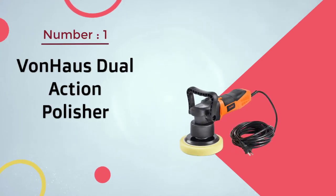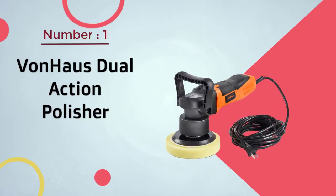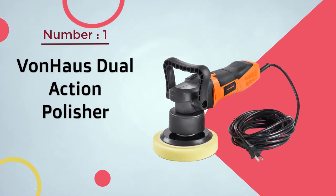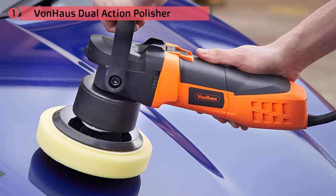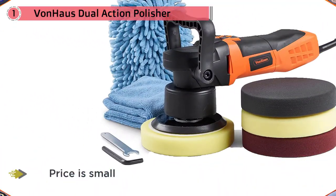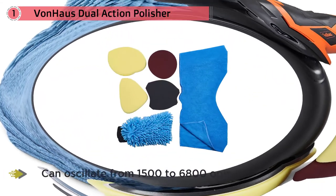Number one, most popular: Von Haas dual action polisher. Even though the price is small, the DA still packs a punch. Its 600W motor can oscillate from 1500 to 6800 OPM, which gives an impressive range of control.